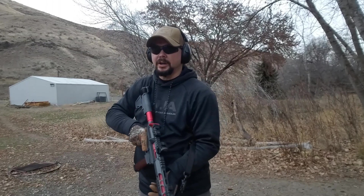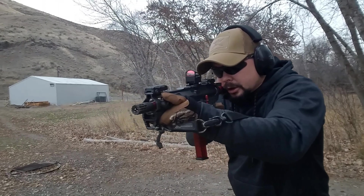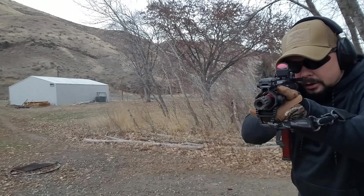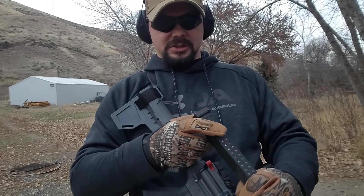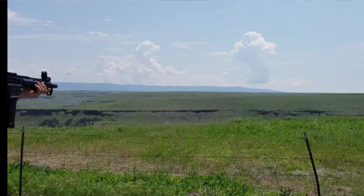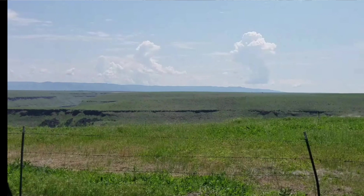I had to do something else to it, which I'll let you guys know about. But right now we're going to shoot some rounds downrange. This mag works great in there. The last round bolt hold open is another thing I don't like about it, but let's get the next mag.